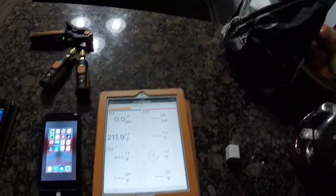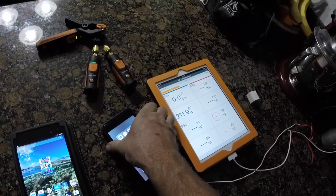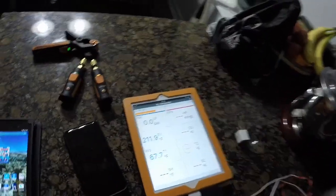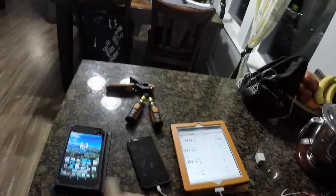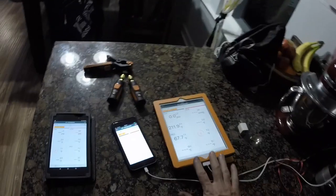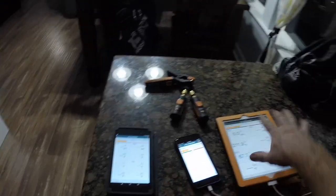Now let's see if it picks up on the old iPad. Smart probes — there it goes: 67.7. Three different devices, one totally different operating system, and they're all reading the same. Very old iPad, brand new iPhone 6S, very old Nexus 7 with Android — all reading the same temperatures.